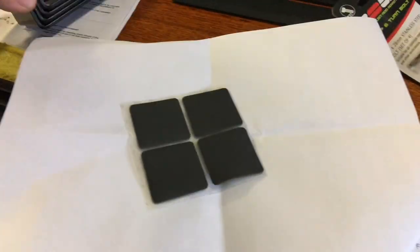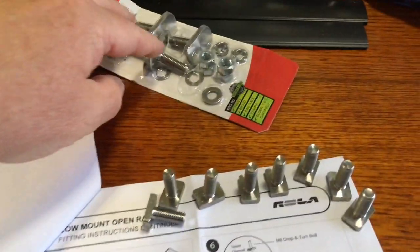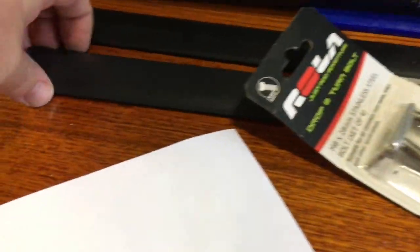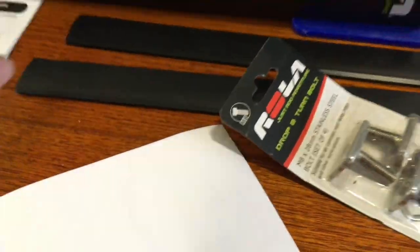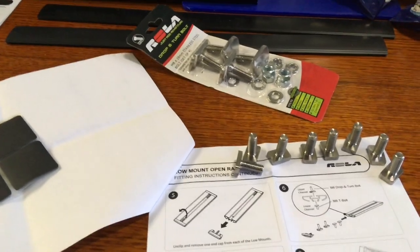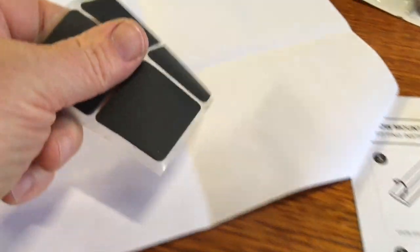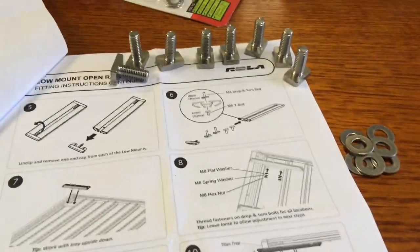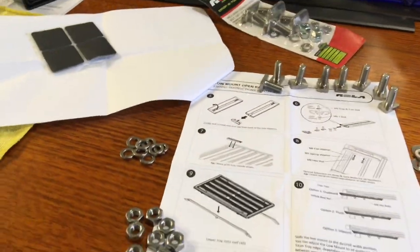Now we're going to tell you the easiest way to install what's left - those four low mounts, these whole brackets that work with the drop-and-turn bolts, this plastic strip which I don't think we're going to use. We didn't use it on the other car and you certainly don't miss it. These rubber pads are probably going to get stuck on that metal depending on the location for your bars, and we've got eight bolts, washers, and nuts.